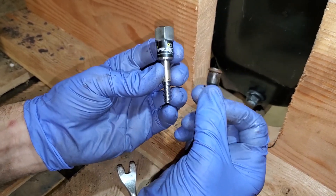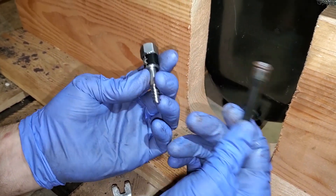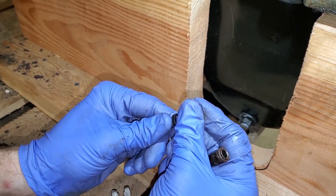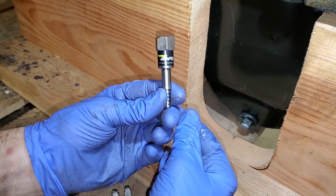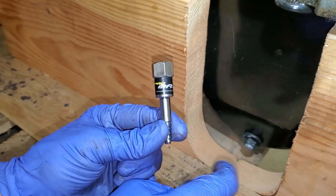You guys tell me what you think in the comment section below — if anybody's ever had to replace a broken dipstick tube by removing the oil pan, or if they found a better method. But now you have the 100% for-sure way method. All right you guys, I'll see you next Friday, thanks for watching.